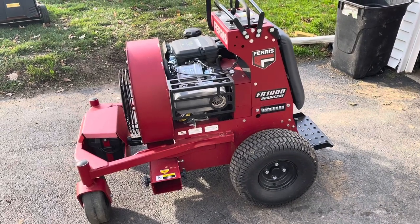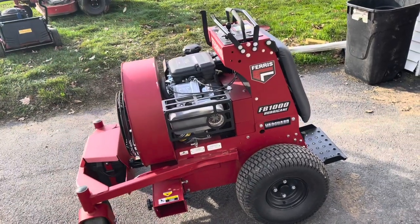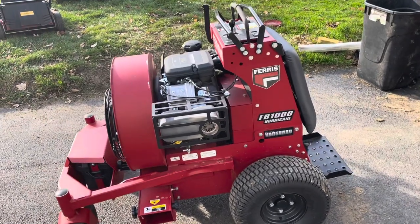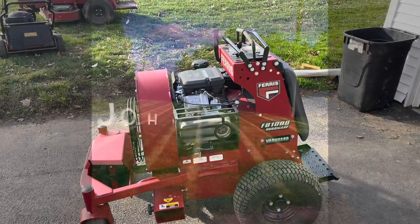Hello YouTube world, this is Johnny Moe coming to you today with a product review of a piece of equipment. It's our newest piece of equipment in our war on leaves — and that's right, it is a war. If you've been following me, you know how much I hate leaves. So let's get into this, tell you what I think, and answer the question: is it worth it?